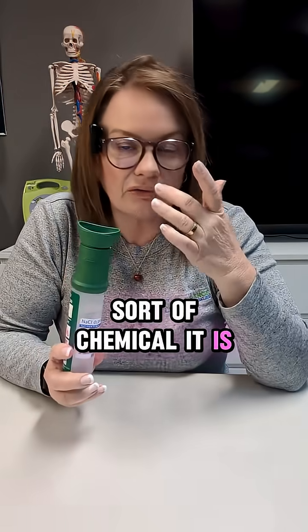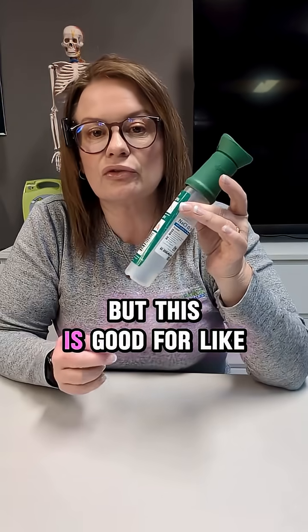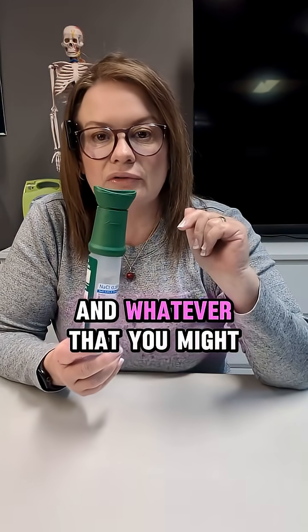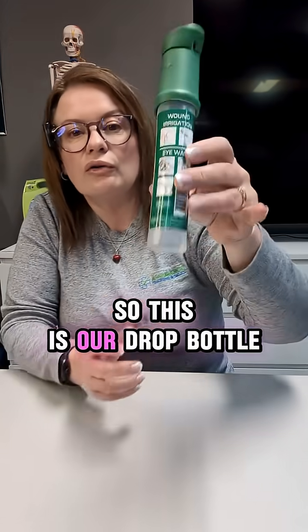You would need a couple of these if you're dealing with a chemical burn, and it just depends what sort of chemical it is as to whether you'd even use water. But this is good for dust, general grit, and whatever you might get in your eye.